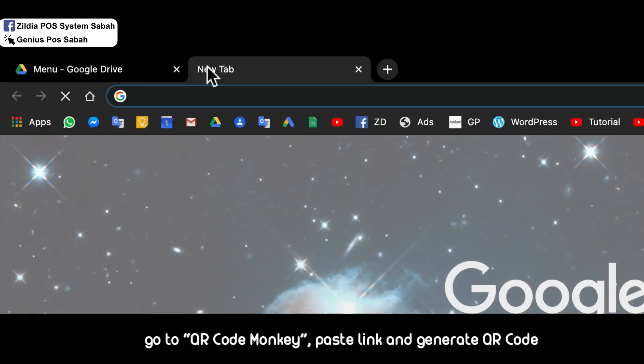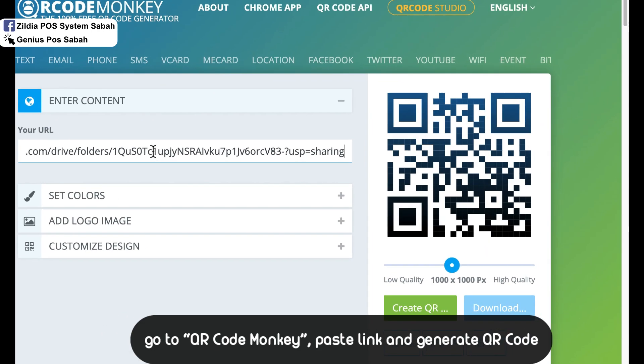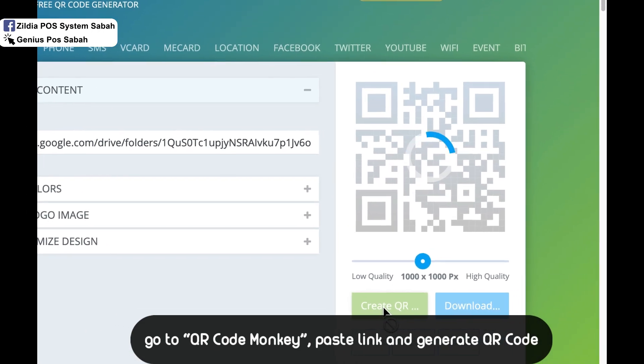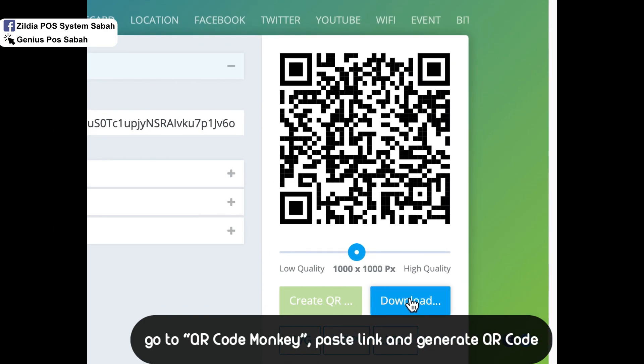After that, go to QR Code Monkey, paste the link you just copied, then click Create QR Code. Download it and print it out.